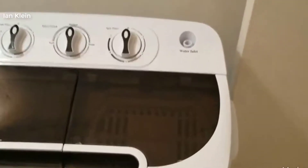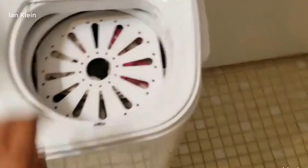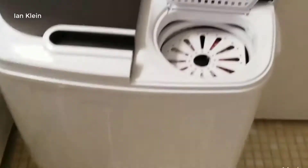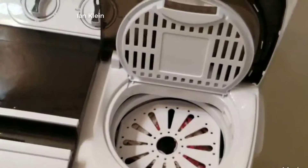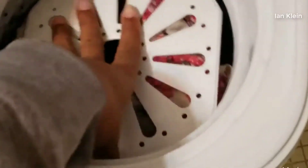Now I'm going to do the spin cycle. It does have to be on very stable ground or else the motor will overheat, give off a funny smell, and rattle a lot.